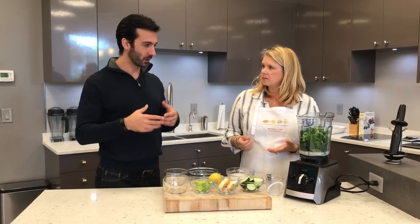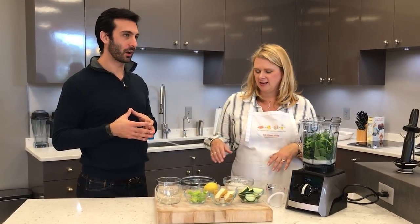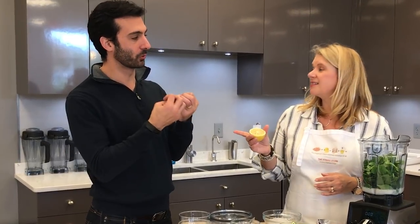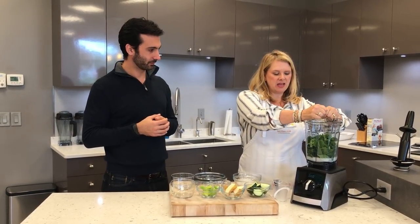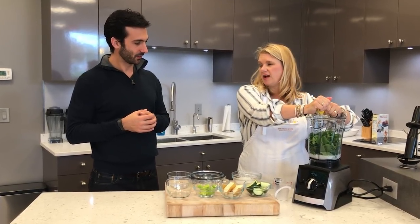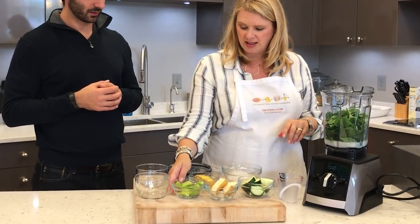Always spinach — do you ever change up the green? I do, depending on what I have at home. If I've got romaine lettuce or a little bit of kale. I don't do all kale — kale is a stronger thing and I usually like to blend my greens. Even with kale salads, we let the dressing sit on it to soften it up. The other thing I'm going to do is juice of half a lemon. Lemons are a really great way to wake up your smoothie. Sometimes I'll leave the rind on and just use a quarter-inch slice.